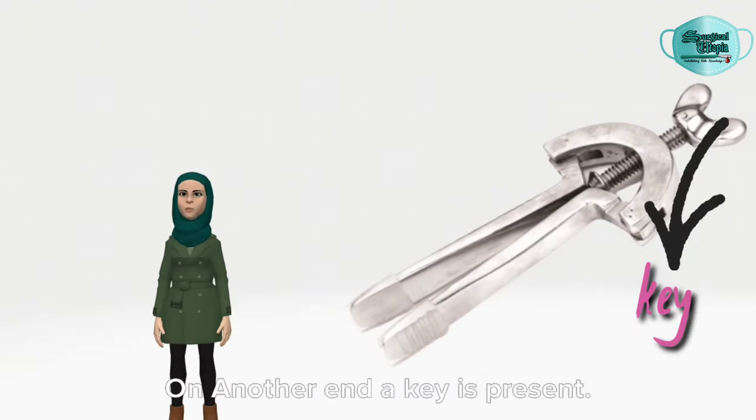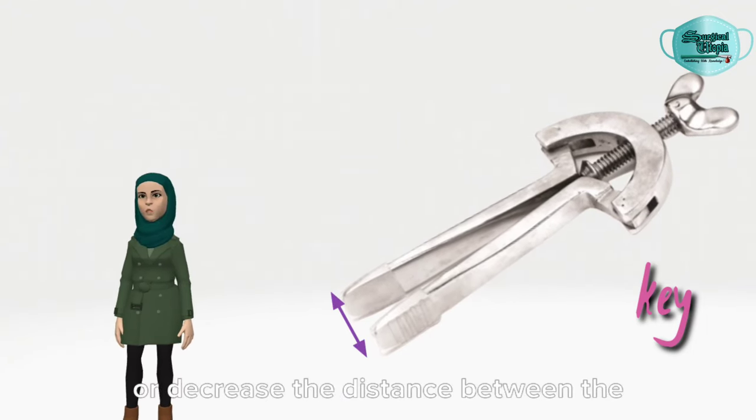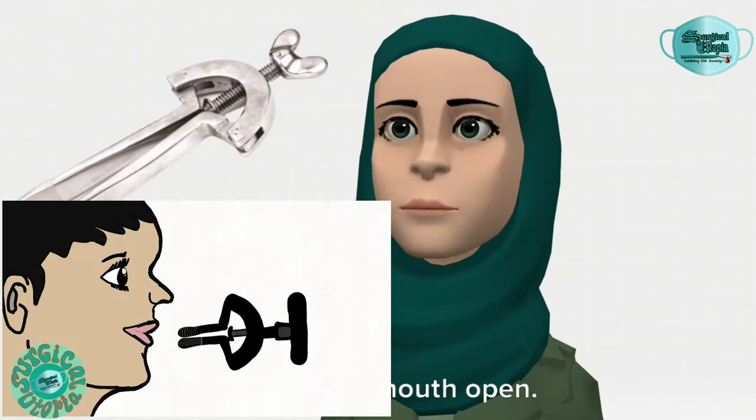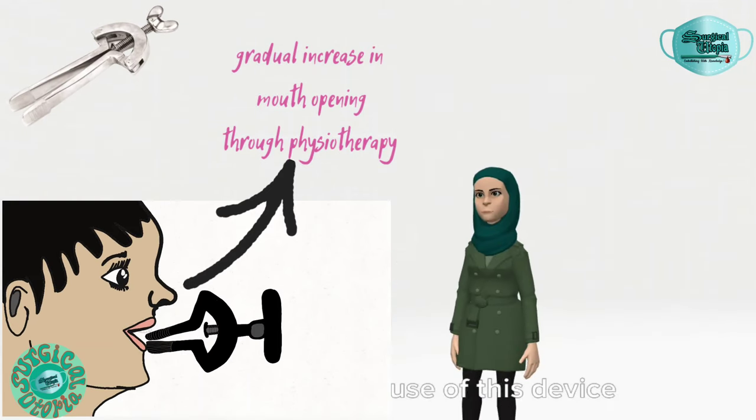On the other end, a key is present that is used to increase or decrease the distance between the two blades. The purpose of this instrument is to keep the mouth open during various minor and major surgical procedures.